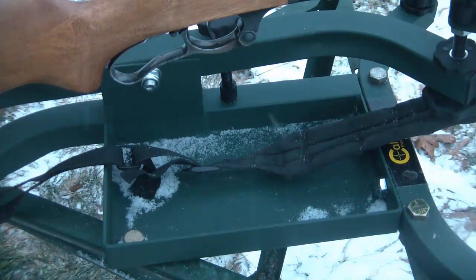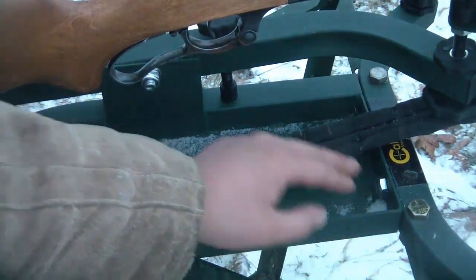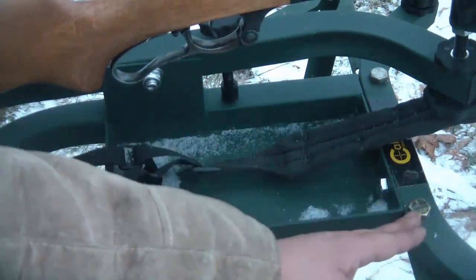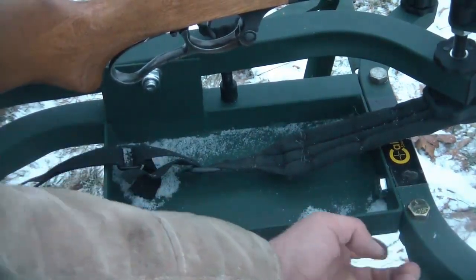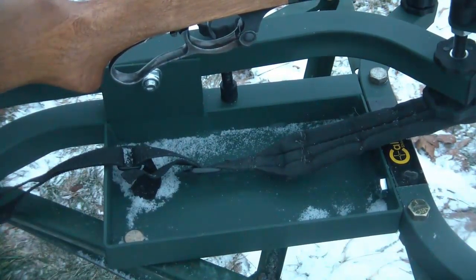I highly doubt that I can patent this, simply because I used existing products to make this hitch-mounted shooting bench. But here you can see how I have it bolted down, drilled straight through the lead sled, and then down through the base of the Clay Hawk pedestal.